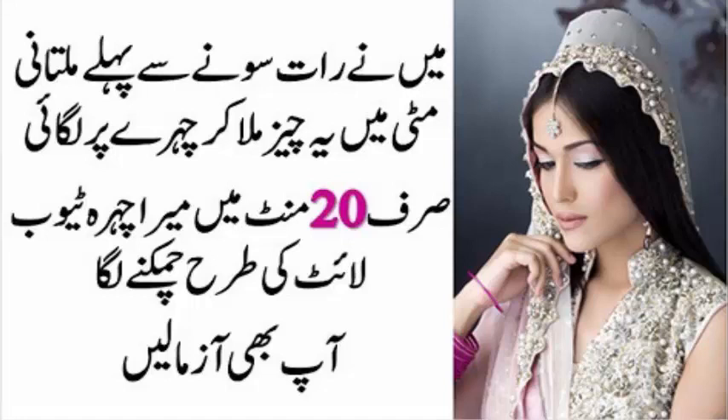تو چلیے شروع کرتے ہیں، پر اس سے پہلے پلیز میرے چینل کو سبسکرائب کر لیجیے اور بیل آئیکن کو دبائیے، ہر لیٹسٹ بیوٹی اپ ڈیٹ سب سے پہلے پانے کے لیے۔ پہلا ہے فیس وائٹننگ، رنگ گورا کرنے کے لیے۔